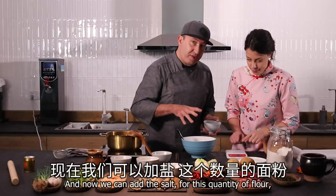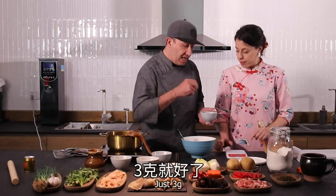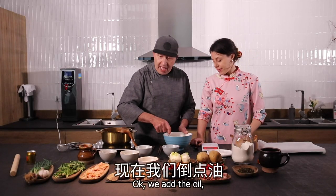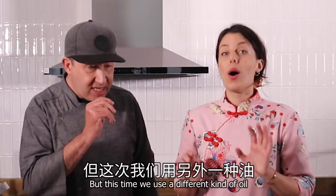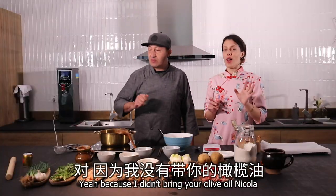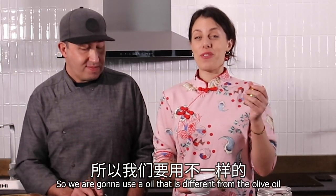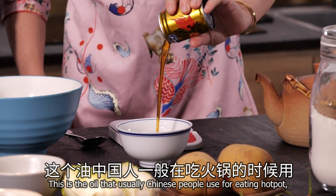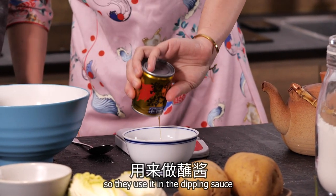But now we can add the salt — for this quantity of flour, just 3 grams. We add the oil, but this time we use a different kind of oil, because Nicola didn't bring his olive oil. So we're going to use an oil that is different from olive oil — this is the oil that Chinese people usually use for eating hot pot, they use it in the dipping sauce.